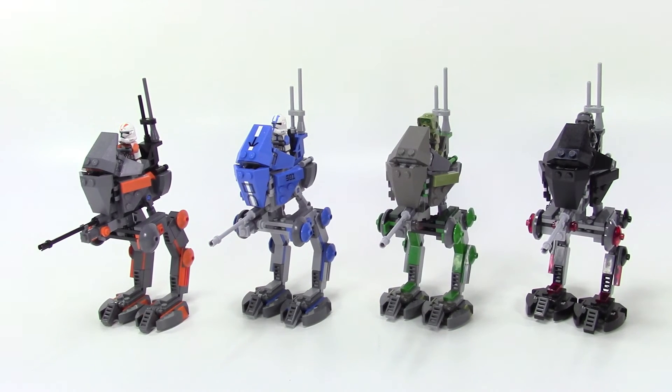Here's my collection of AT-RTs, and for me this is part of my creative process. Sometimes I get stuck when I'm trying to build my own MOCs, and this is just one of my favorite sets — I decided to do some variations on it and it kind of helps get me going creatively.